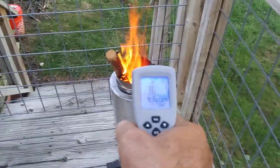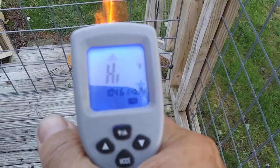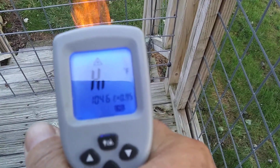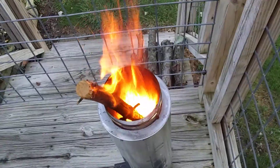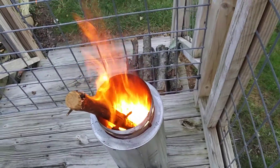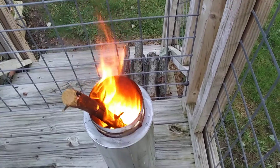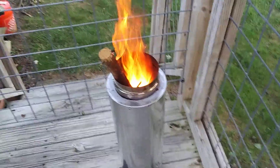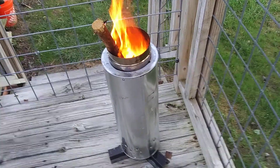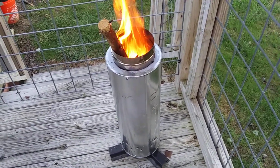But this thing is burning incredible. It goes on the high scale — it won't go any higher. The high scale is over 1,000 degrees. You can see down inside that the gasification is working incredibly high. This unit puts off so much heat it's incredible. Anybody sitting on the deck is going to be warmed by this.